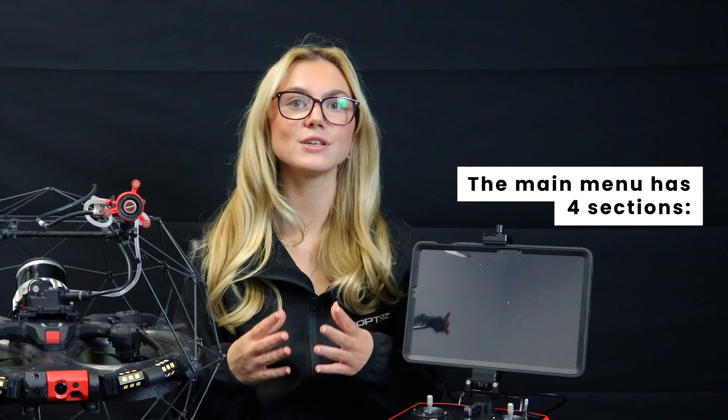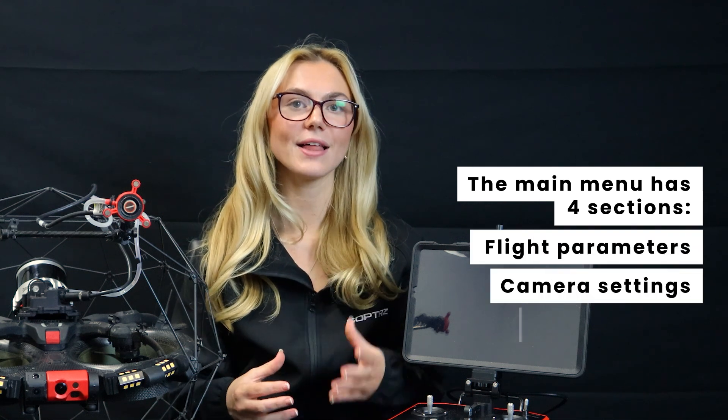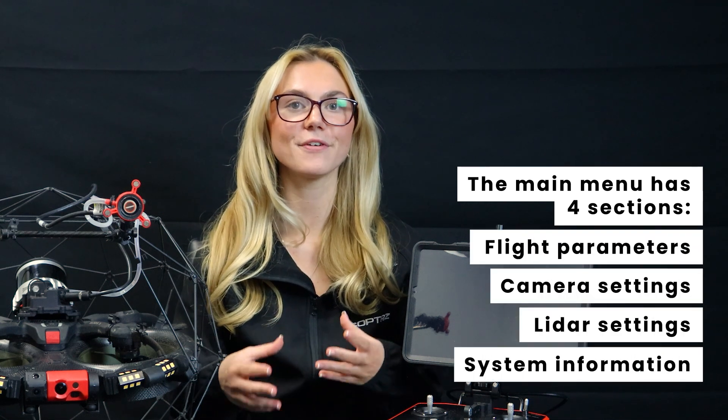We'll take a deep dive into the Elios III's full menu and interface. Starting with the main menu, you'll see four sections: flight parameters, camera settings, LiDAR settings, and system information.